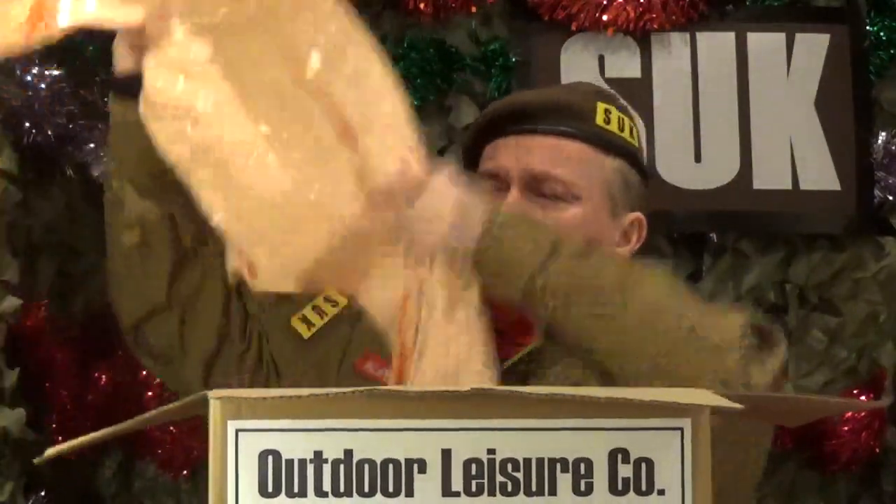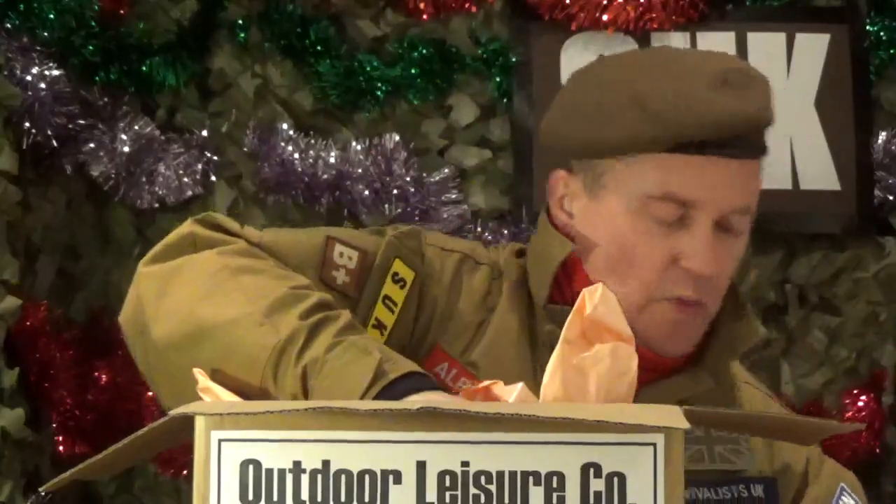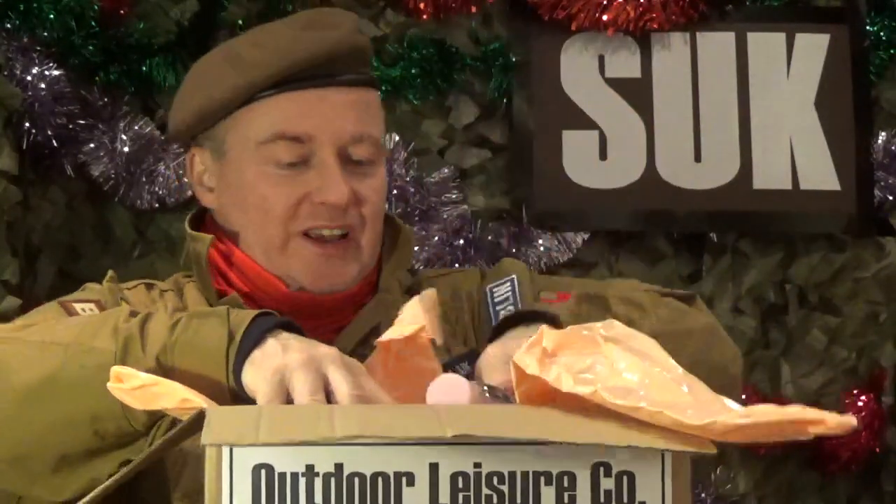So, from the Outdoor Leisure Company we have the resuscitation mannequin, the condoms, the baby oil, and let's not forget the cable ties. I'll tell you something — I will definitely be using some of those this weekend.